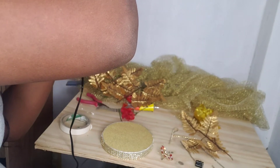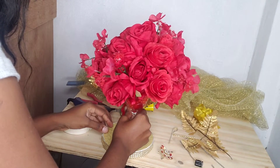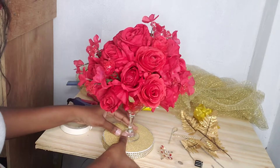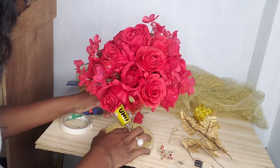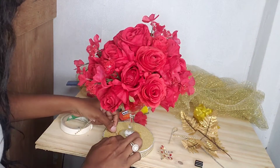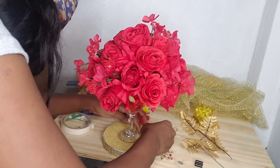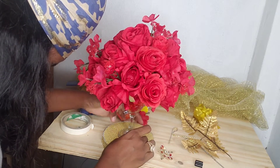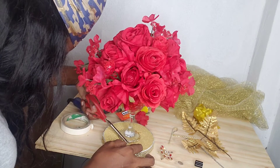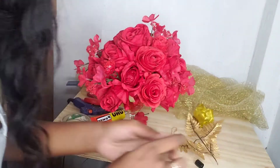I'm gluing the base down and adding a little piece of bling to cover that up. I'm also going around this edge with some of the bling to cover the white space that you're seeing, to give it a neat look.